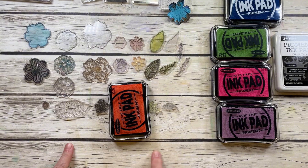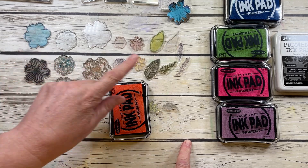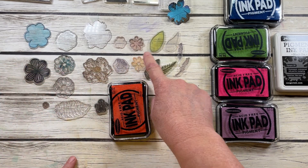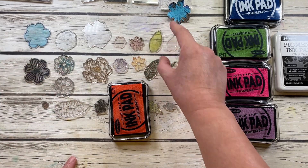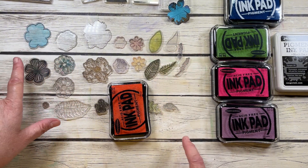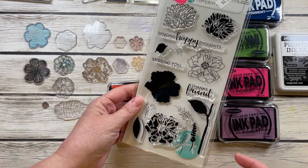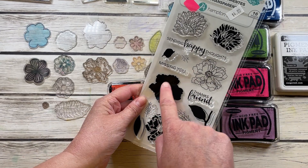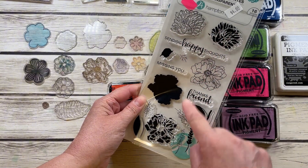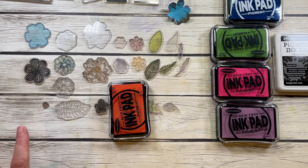Here are the stamps we have today. They're all florals — there are actually two different sets here. One of them I don't even have the packaging for anymore because these little ones I've used so often I've worn them pretty good. Here is the other package — it's also got some very whimsical flowers, and I'm going to use a mixture of the two of them.